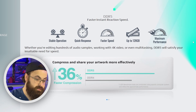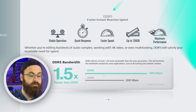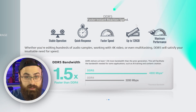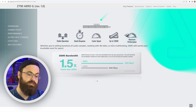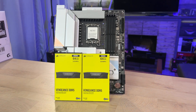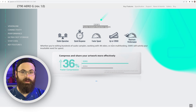This is indeed a DDR5 board, and they're marketing some of the differences between DDR4 and DDR5. They claim it will give you 'faster than instant reaction speed' — marketing language aside — the board supports up to 128 gigabytes of RAM. That's actually the capacity I have planned for this board, which I will be installing immediately after filming this video, so I can finally get through the backlog of videos I've filmed but not edited.